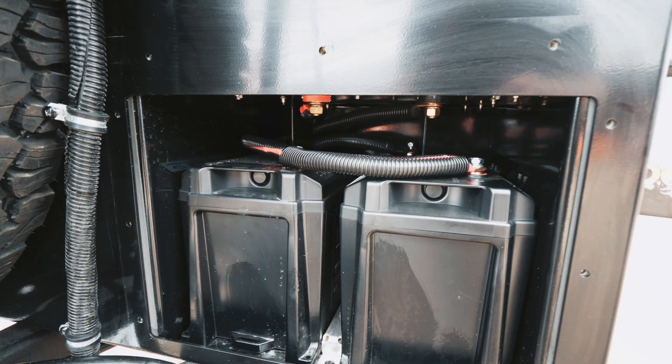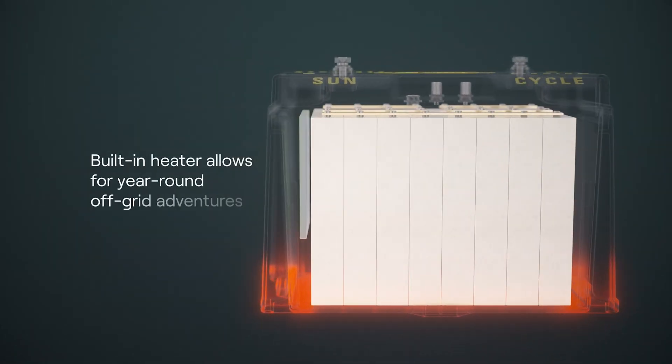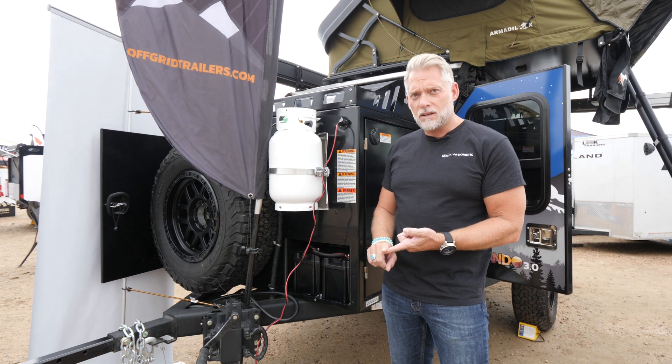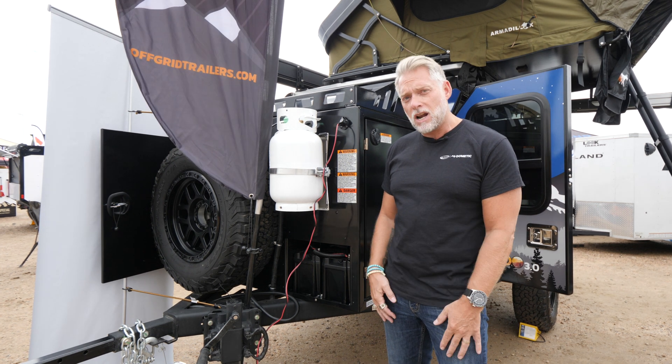These are the two batteries right in here. Some of the good features about these batteries that you're really going to love when you're out on the trail: they've got an internal heater inside, so when it gets below 32 Fahrenheit or zero degrees Celsius, that heater is going to turn on. It's going to keep the battery nice and warm so you're going to be able to charge and discharge the battery in colder temperatures.